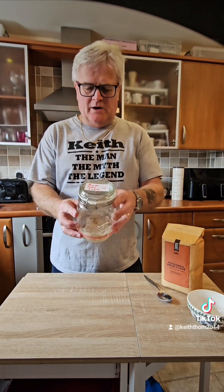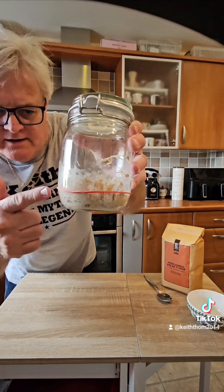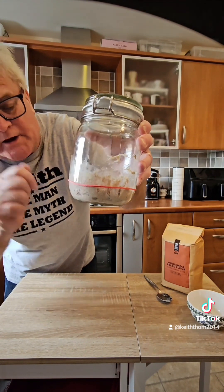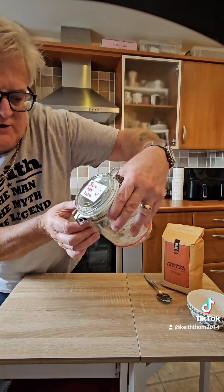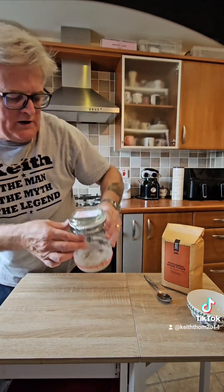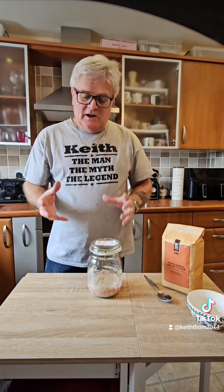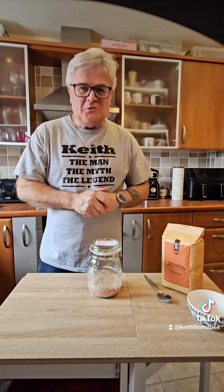There we are — we have the starter made. I put the elastic band where it starts and we just have to wait for this to double in size. There's a little label on top: 30th of May 2024, so we know when this starter was established. Really excited about this — let's hope it works!